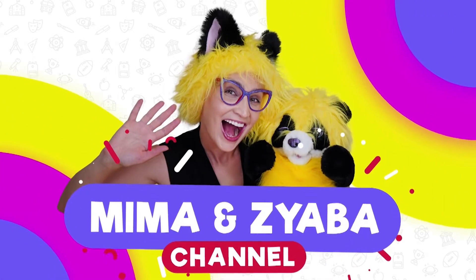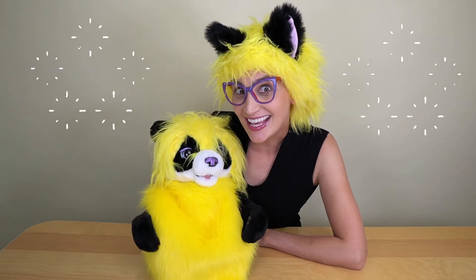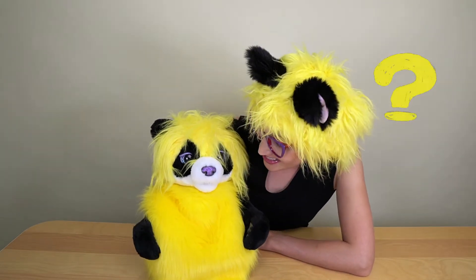Mima and Zyaba, our best friends! Hi everyone! I am Mima and this is Zyaba! We're so happy to see you! Do you know what we're working on today? Any guesses?